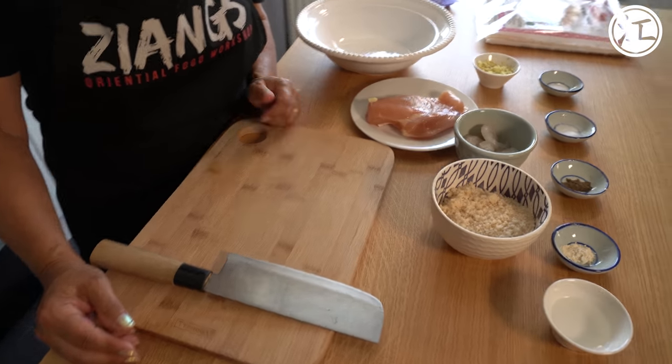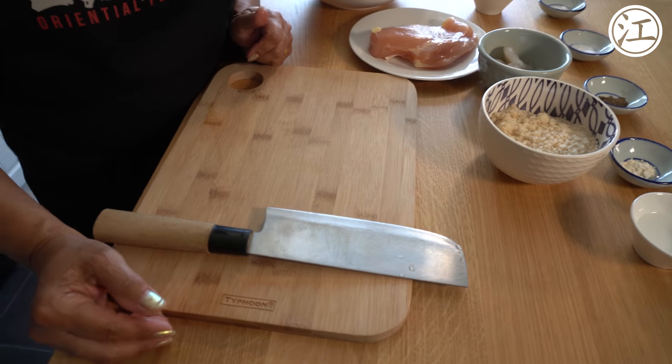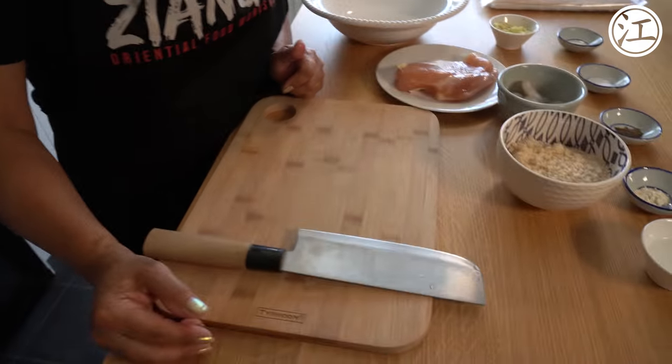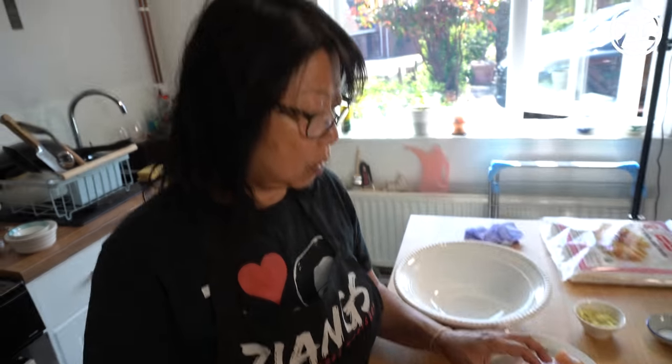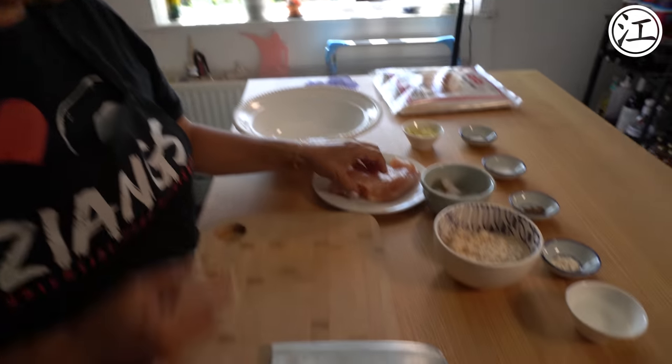We are now going to cut the chicken and the king prawns as finely as we can using the chopping board. You can use a food processor for this, but you get a much better texture if you use a knife. I prefer hand cut rather than using the processor. The processor makes it more like a paste.